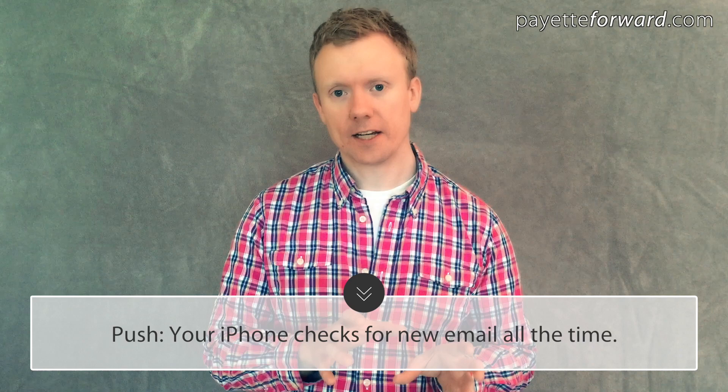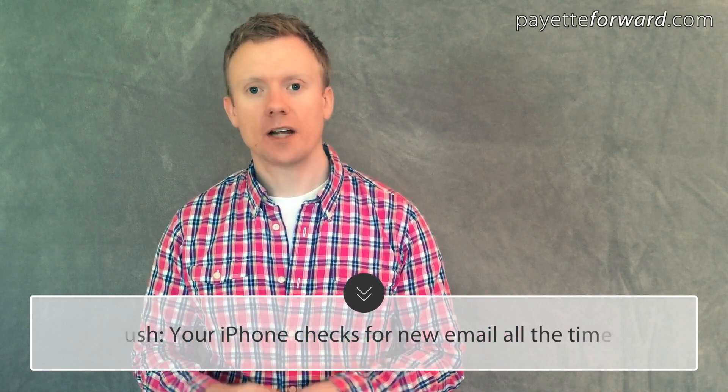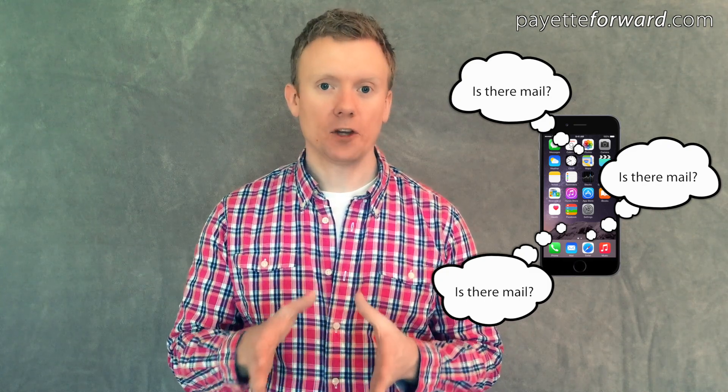When your mail is set to push, it means your iPhone maintains a constant connection to your email server, so that as soon as an email arrives, the server can instantly push it to your iPhone. An Apple lead genius explained it to me like this: when your mail is set to push, your iPhone is constantly asking the server, 'is there mail?' — and this causes your battery to die really fast.